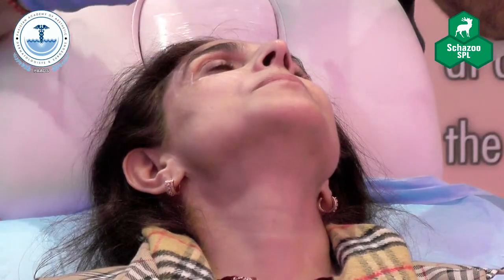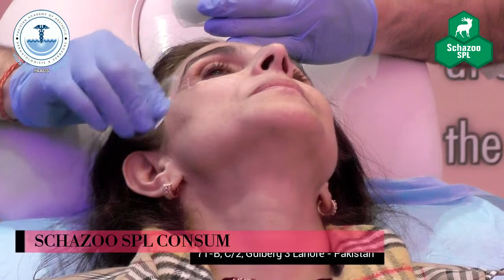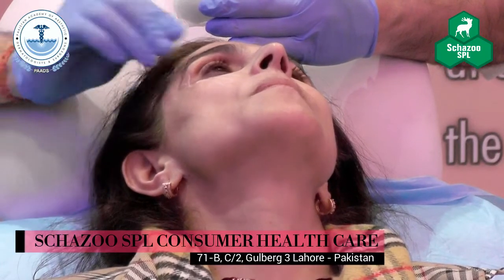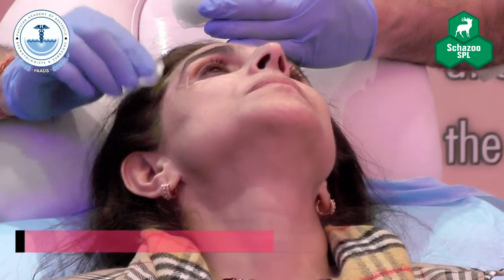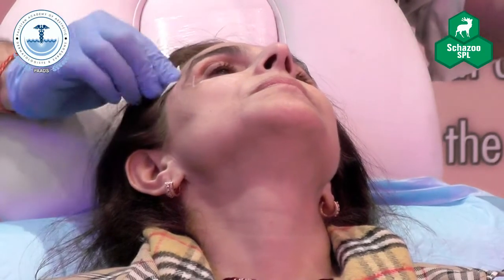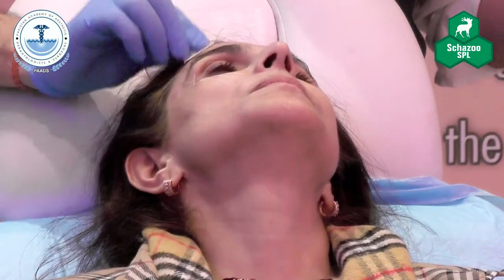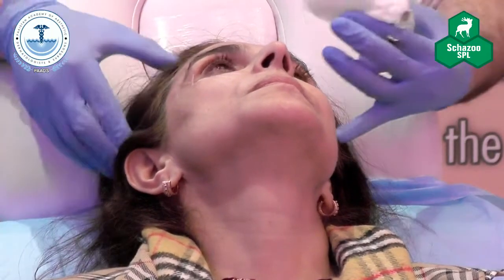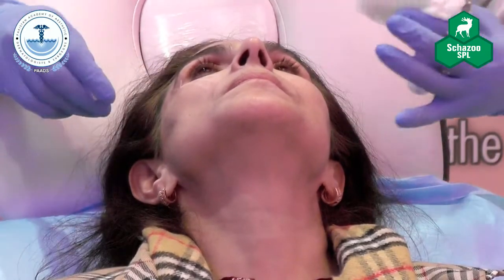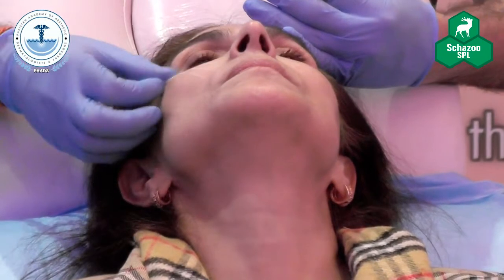How much did you give? 0.4. When you want to assess the temporals and cheekbones, you assess from behind the patient — not from the front. From behind here, you can straight away see the difference on the treated side.